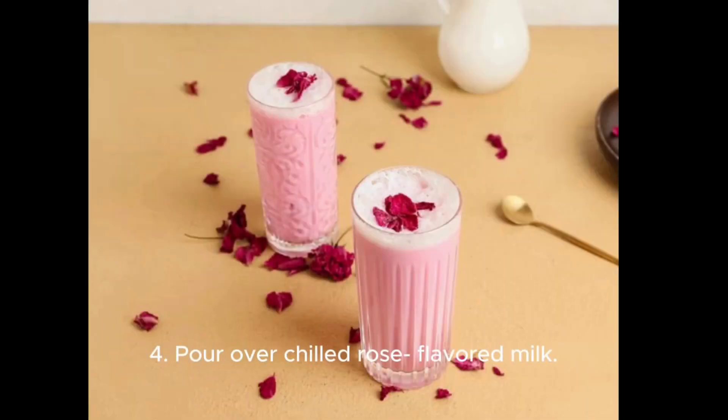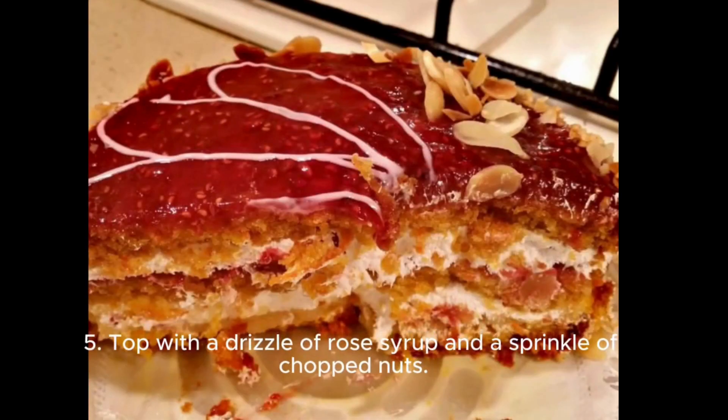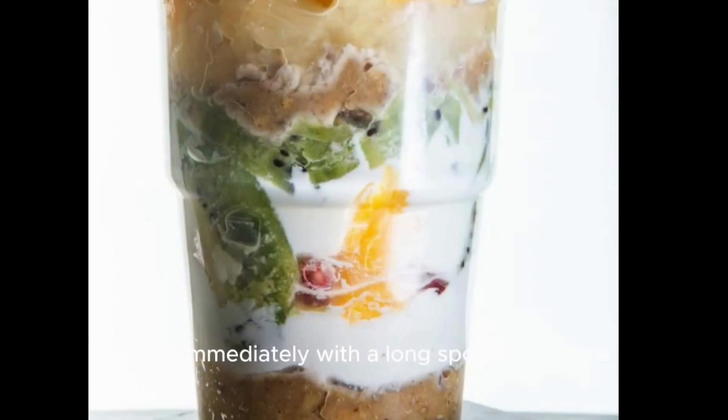Step 4: Pour over chilled rose-flavored milk. Step 5: Top with a drizzle of rose syrup and a sprinkle of chopped nuts. Step 6: Serve immediately with a long spoon and straw.